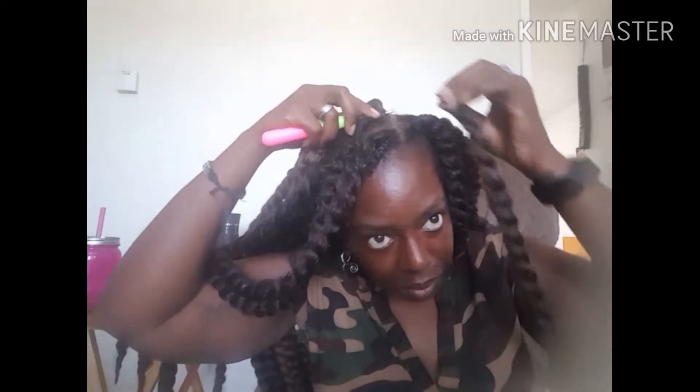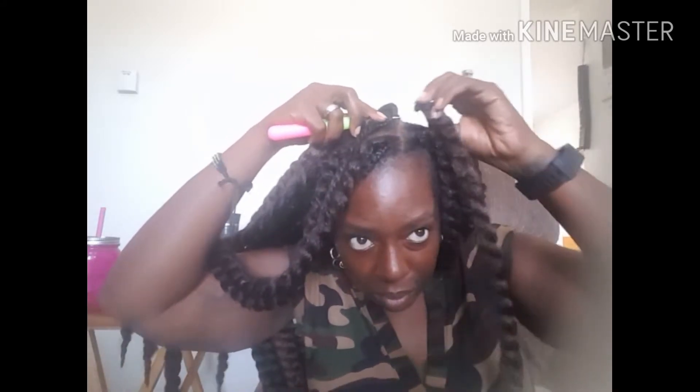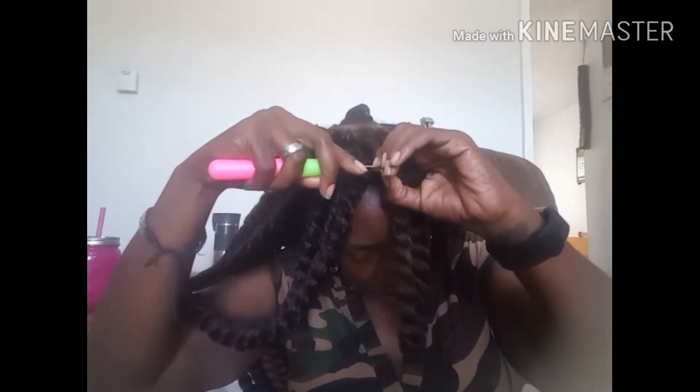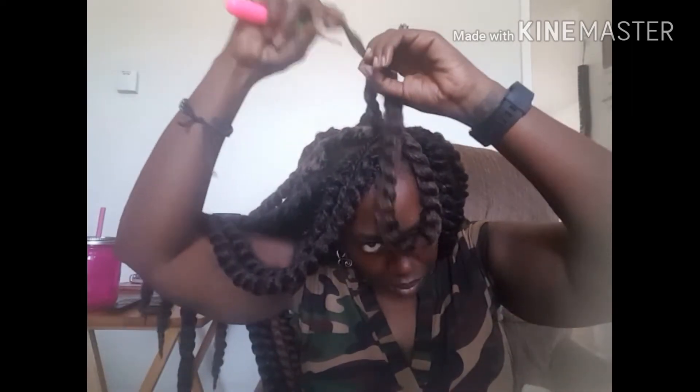We use our crochet hook — or latch hook, whatever you want to call it — in order to conceal our own natural braids inside each twist. So now I'll slow it down so you can see. You go underneath the base of the braid with the hook and leave it open, then add the top of the twist that has the open loop. Next, close the hook, pull it under the braid just like you would with regular crochet, go through, grab the end of that twist, close the hook, and pull it through the loop.